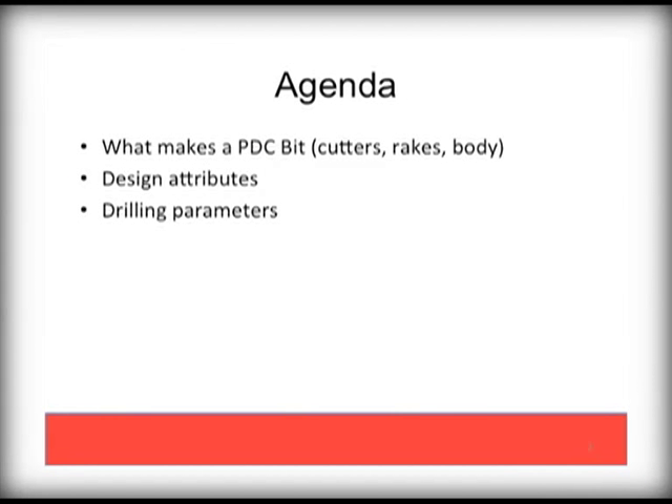We will spend the next few minutes talking about the makeup of a PDC bit, their design attributes, and finish with some basic drilling parameters.